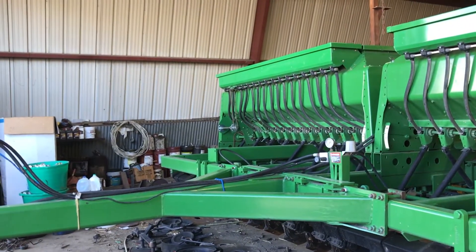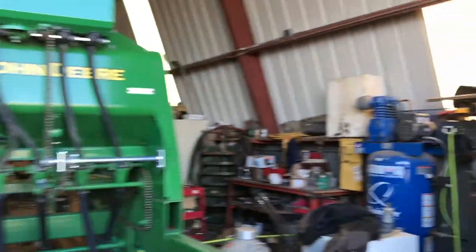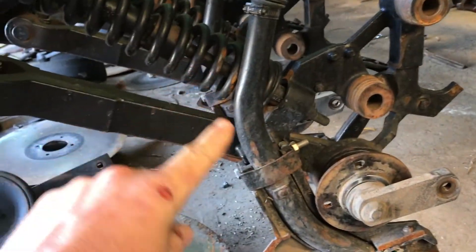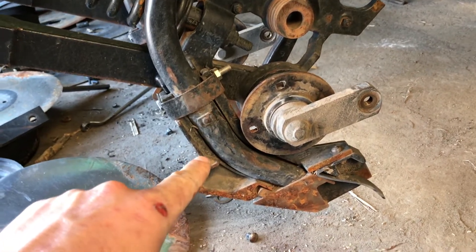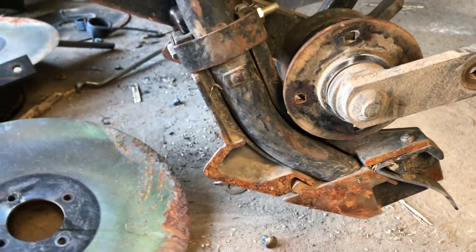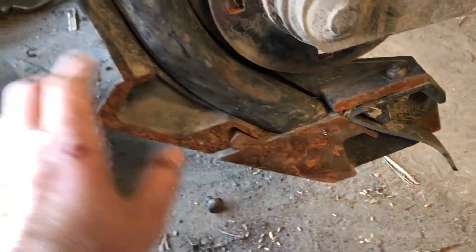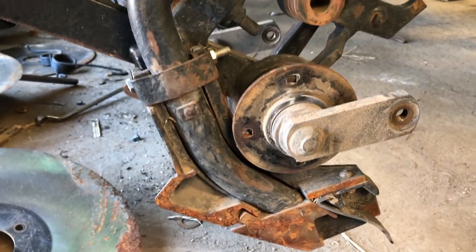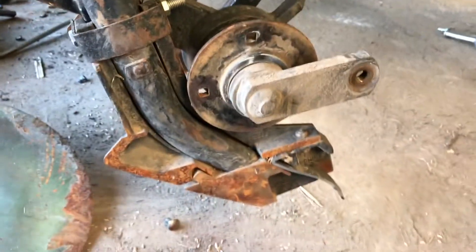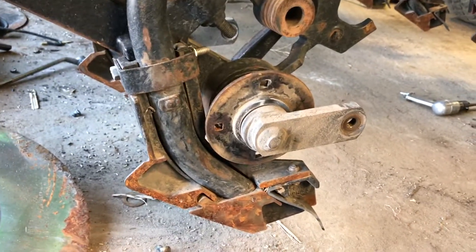Now the differences I know between a 1560 and a 1590: the main difference is the seed boot. This is the seed tube coming down going to the ground — you can see the seed boot here. The disc runs right next to this and there's a slit right here. On a 1590, this boot is all solid. The reason they switched to this was because the bottom is a wear piece, and when that surface got worn, you could just take this bolt out and replace the bottom.